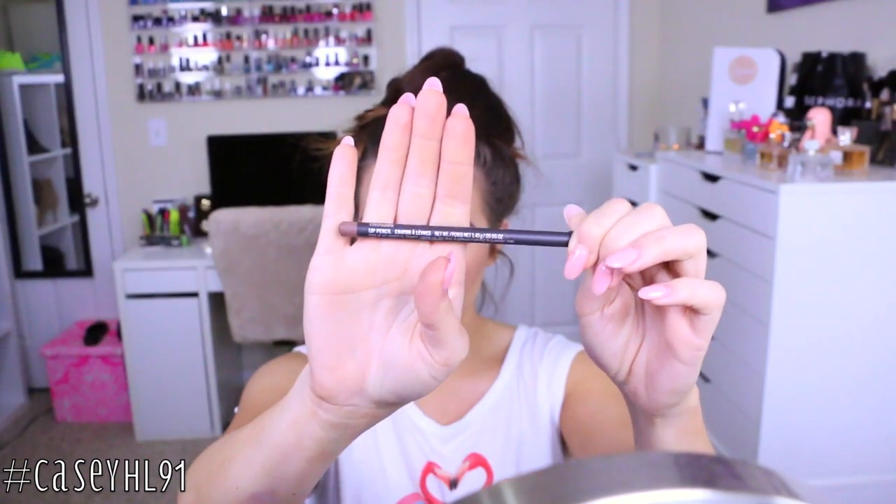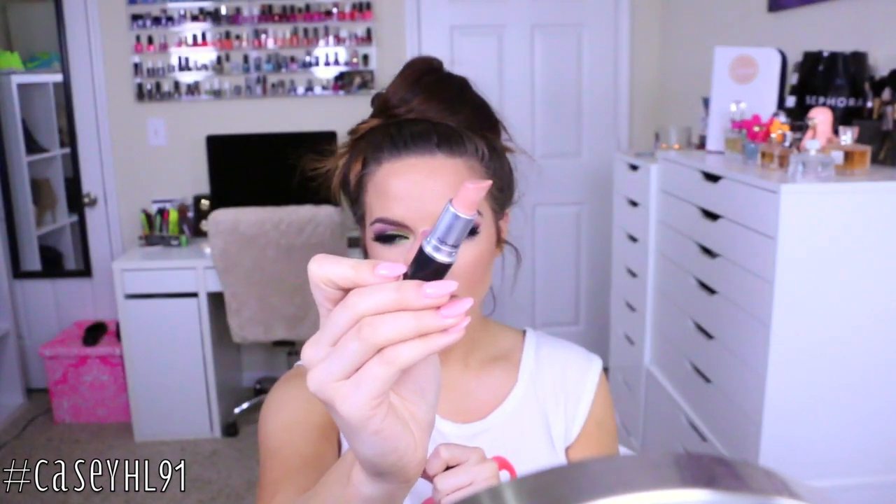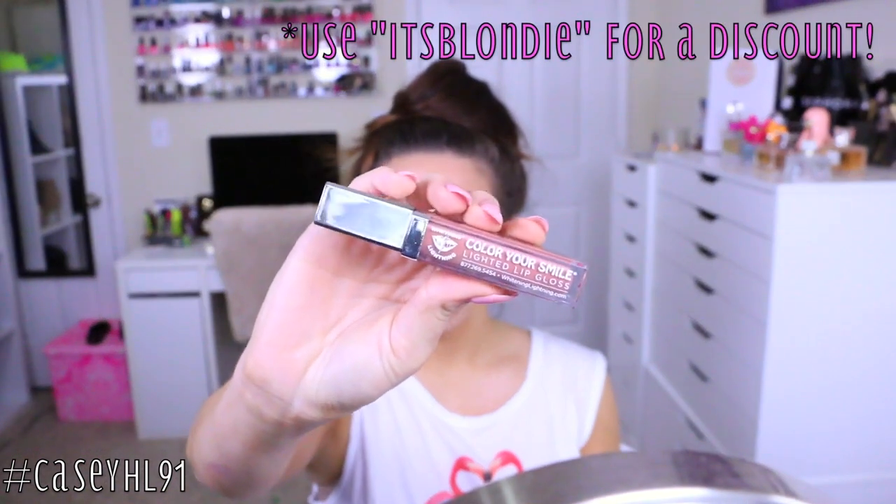Now we're going to line the lips. I'm taking MAC Strip Down, which has been an all-time favorite, and applying it per usual. I wanted to keep a nude lip — if you want to go extra bold I'd recommend something like MAC Heroin — but I kept it simple. I'm taking MAC Creme de Nude and topping it off with Whitening Lightning lip gloss in nude, because the lips were just a little too pale and this really helped make everything look nice and put together.